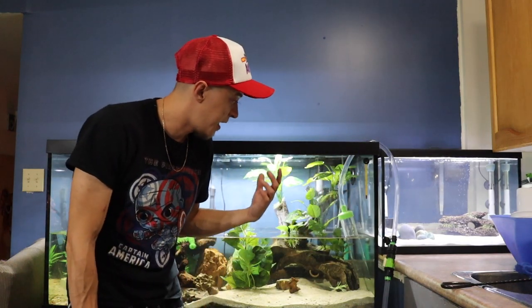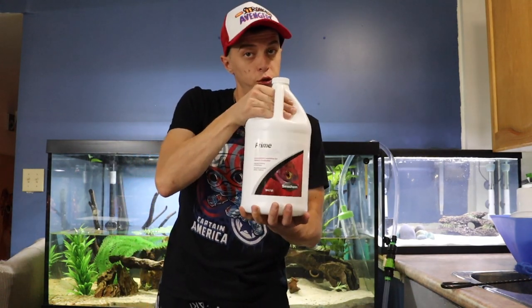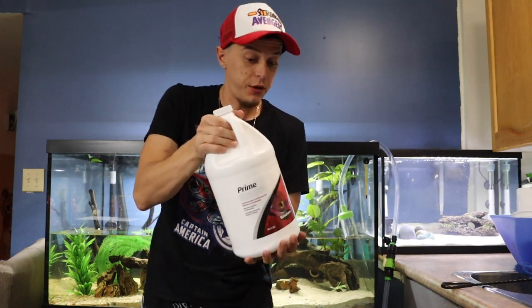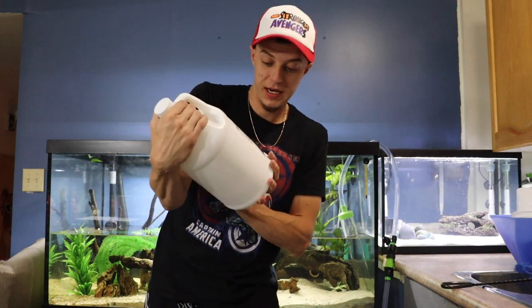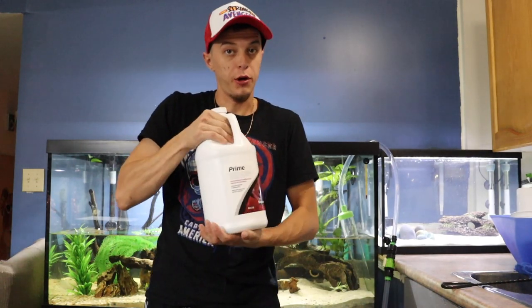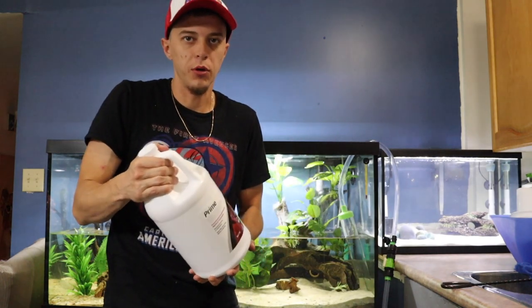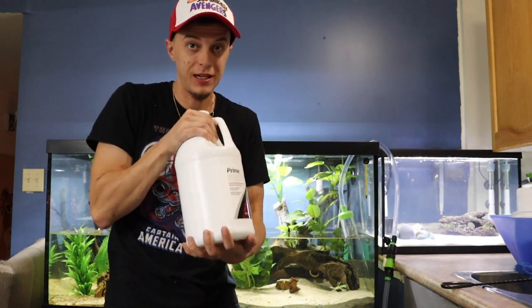Smash that like button, smash that subscribe button, and go down in the comments and let me know if you guys have any tips or tricks on how you change your water — I'd love to learn from everyone else as well. Now let's fill it back up, but not before adding some Seachem Prime. That's another tip, guys — I recommend trying to find this in bulk to save a bunch of money. I think I paid $60 Canadian for this 1.1-gallon jug of Seachem Prime, versus $17.99 Canadian at PetSmart for a 500ml bottle — so a big-time bang for your buck.